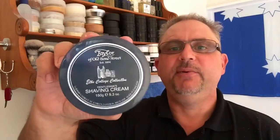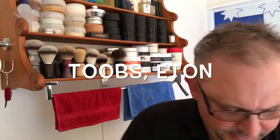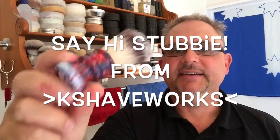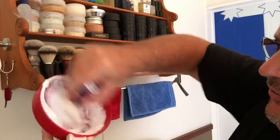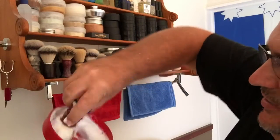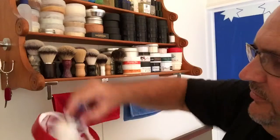This morning I'm going to shave with Taylor of Old Bond Street — Eton is the scent for that one. Got a bit in my bowl that's already been warming up, and today I'm only using Stubby, my K Shave Works synthetic knot — it's just the right size. The Taylor of Old Bond Street soap is just a leather monster. You put a synthetic on it, you only need a little bit. That's more than I could shave with this week, I reckon. Stage 1 done.